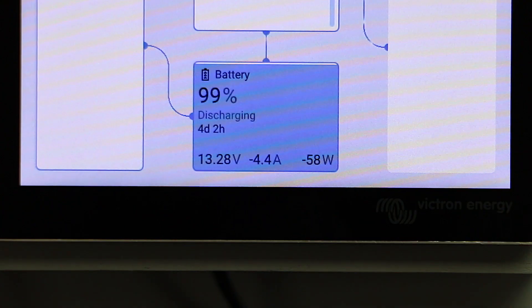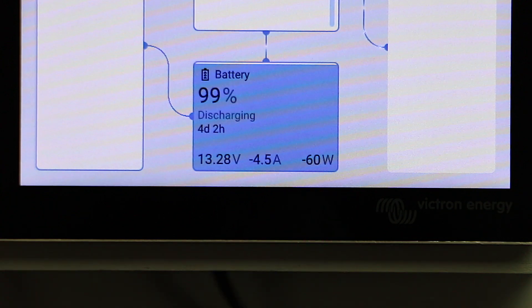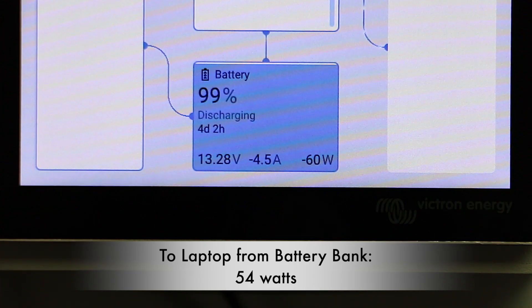Here we are — this is the power consumption with the laptop on and charging, and this is also powering the inverter itself. We're going to subtract the five watts that's going to the Cerbo GX and the rest of the system, since we know that power is not going to the laptop. Taking an average reading of about 59 watts, we'll subtract five and take 54. So 54 watts is going to be the power consumption out of the batteries.